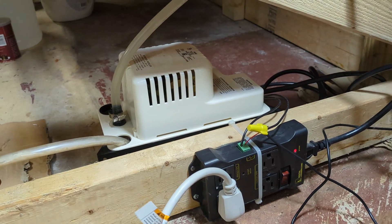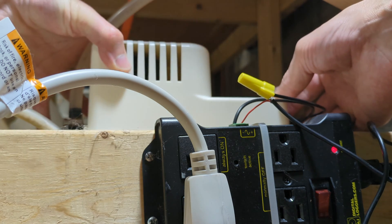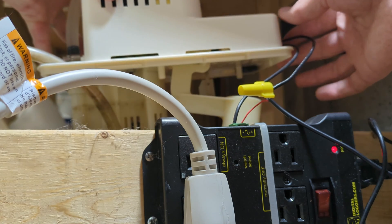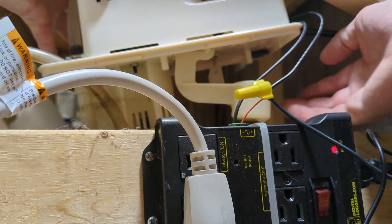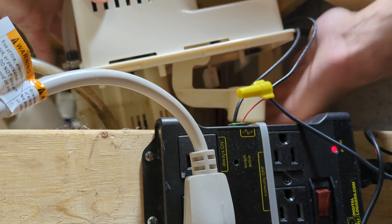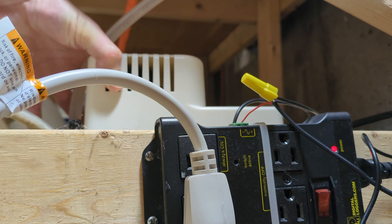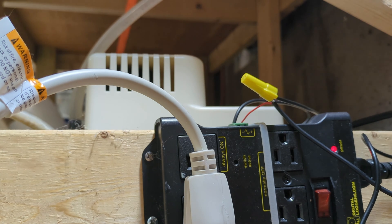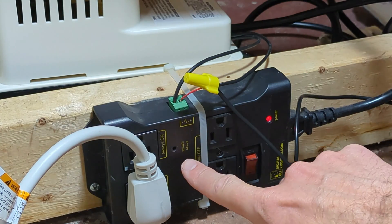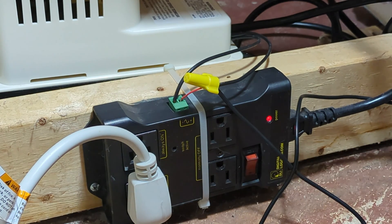The dehumidifier is running. Now with the dehumidifier running we can test the high water level switch. Here's the larger switch for the pump — your safety switch is the smaller one in the back. That switches and powers off the dehumidifier. You might have noticed when that high water level switch closed, that's when this green light turned on on the relay — it says 'switch active.' Hope this video helps. Thanks for watching.